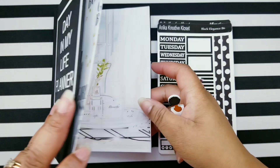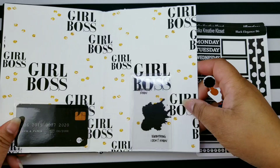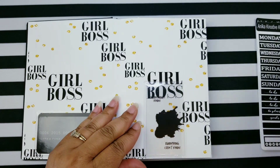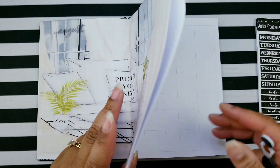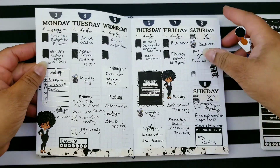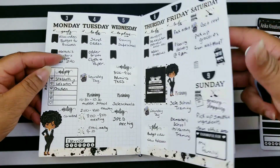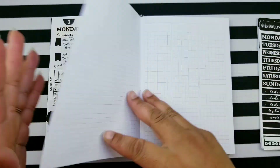Okay friends, let me show you my Day in My Life planner. This is the intro — if you haven't seen that video, I will put it up in the card so you can go back and look at it. This was actually my first time planning in my B6, and that was last week, so we are planning for the week of...